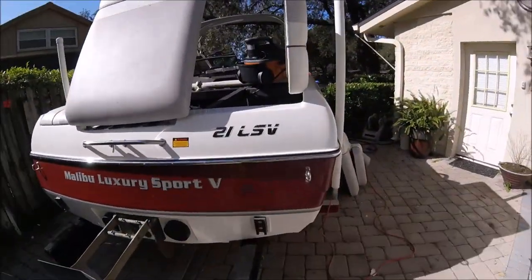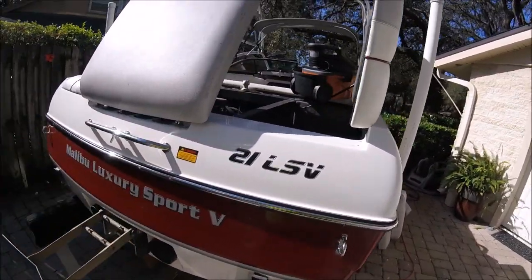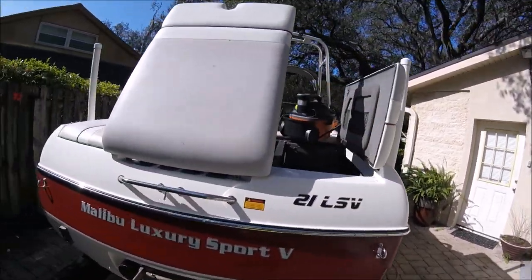Alright guys, I hadn't planned on doing a full-on detailing video on this boat, but there are a few points I want to make that I think will help some people. Like I said — 20, 21-foot Malibu ski boat, it's a big one.